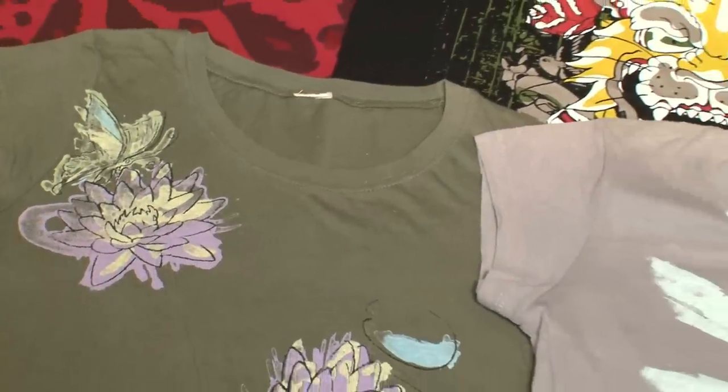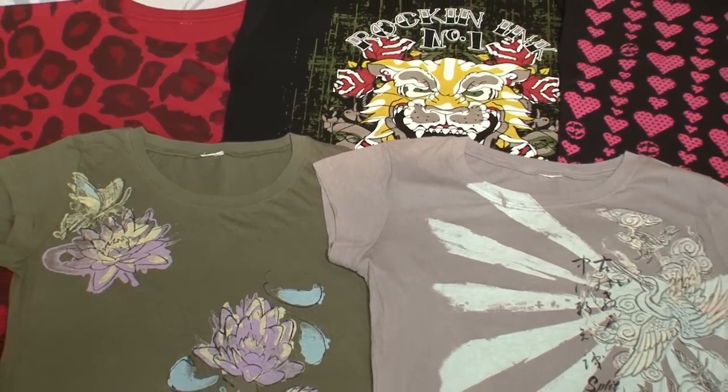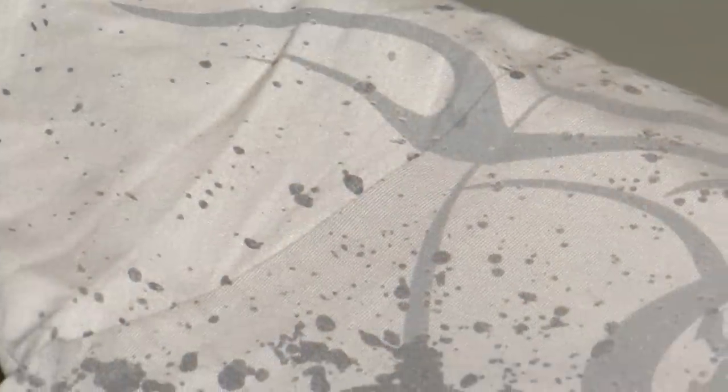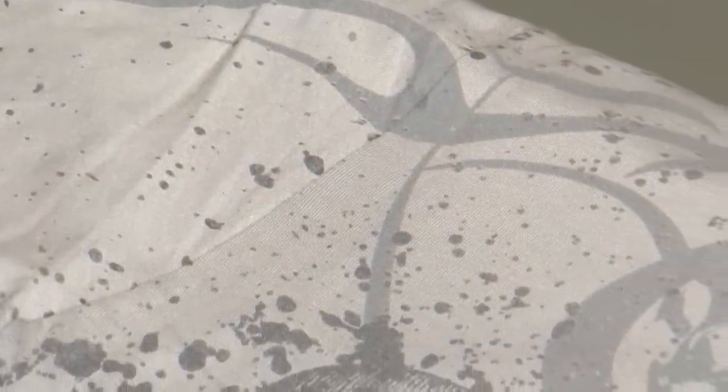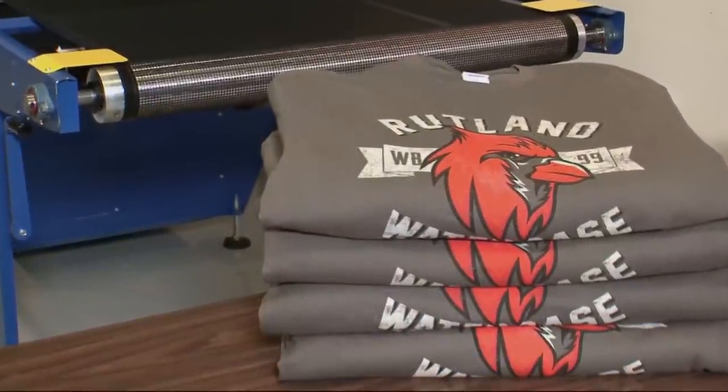A casual stroll through any major retailer will quickly reveal that soft hand prints are not a fad, but here to stay. Lightweight cotton fabrics paired with unconventional print placements have become commonplace, which means that screen print buyers have higher expectations than ever before. In many cases, the traditional Plastisol inks are unable to meet these expectations.